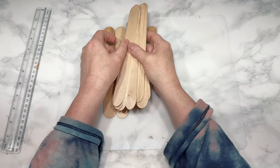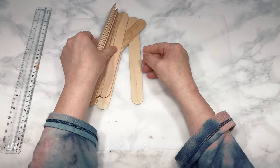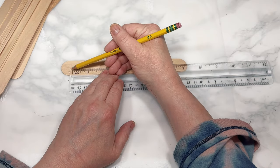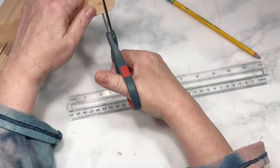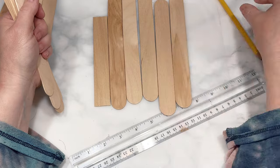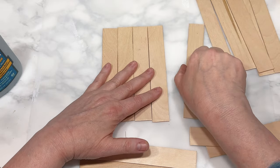For this next DIY I'm using jumbo craft sticks from Home Depot — I'll link something similar below — and more rattan from Amazon. I mark and cut 10 craft sticks to 6 inches long, cutting the round edges off all of them using scissors, which cut really easily. We're making two coasters, each with five of these six-inch craft sticks, plus I cut four more craft sticks down to five inches long, using two of those five-inch ones on the bottom of each coaster to hold the five craft sticks together.